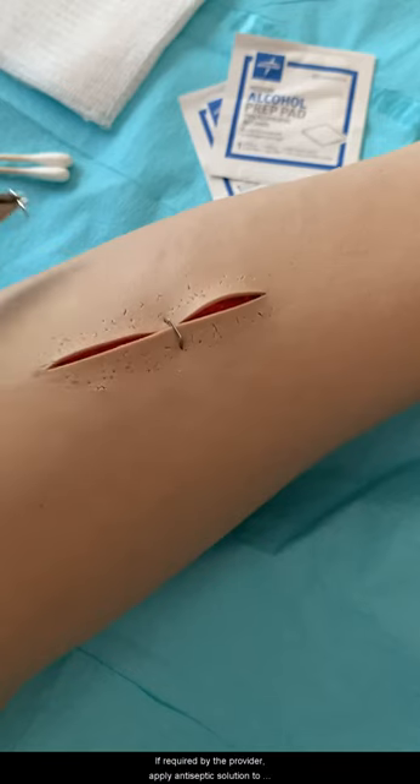If required by the provider, apply antiseptic solution to the site and allow it to air dry. Apply Steri-Strips if the provider requests, or a butterfly closure if necessary for support during the healing process, and bandage.